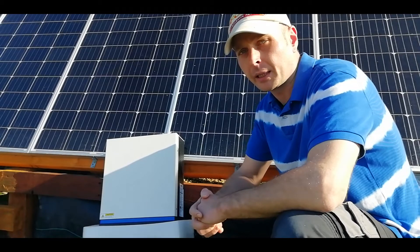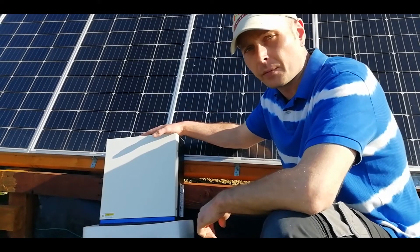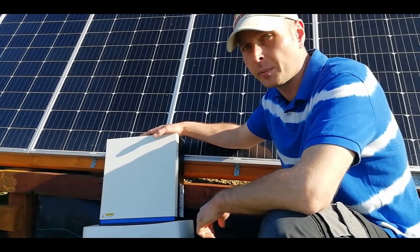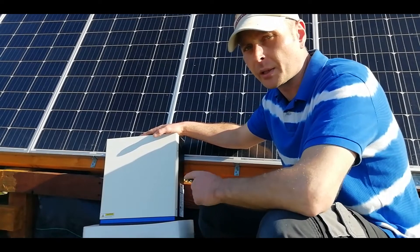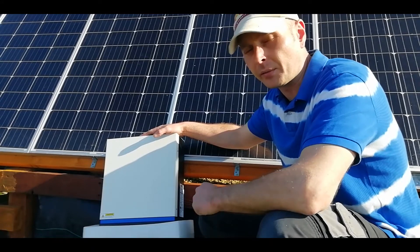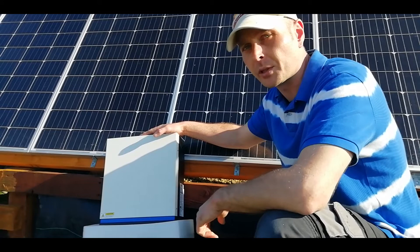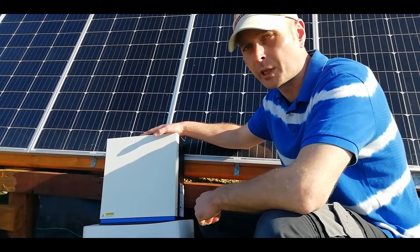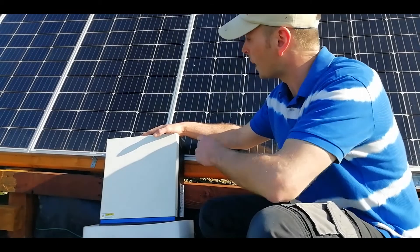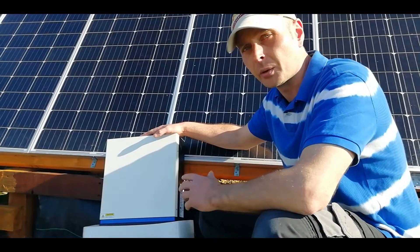Hey everybody, Mike here again on Arco Kenny Homestead. Got a busy day in store today - we're fitting the Conversol 3G3024B into our off-grid system. Because this is 24 volt and our system is 12 volts, that means we have to rewire the batteries, rewire the solar panels, and do away with most of our original power wall. In this episode you'll see how we switch the batteries and panels from a 12 volt setup to a 24 volt setup.